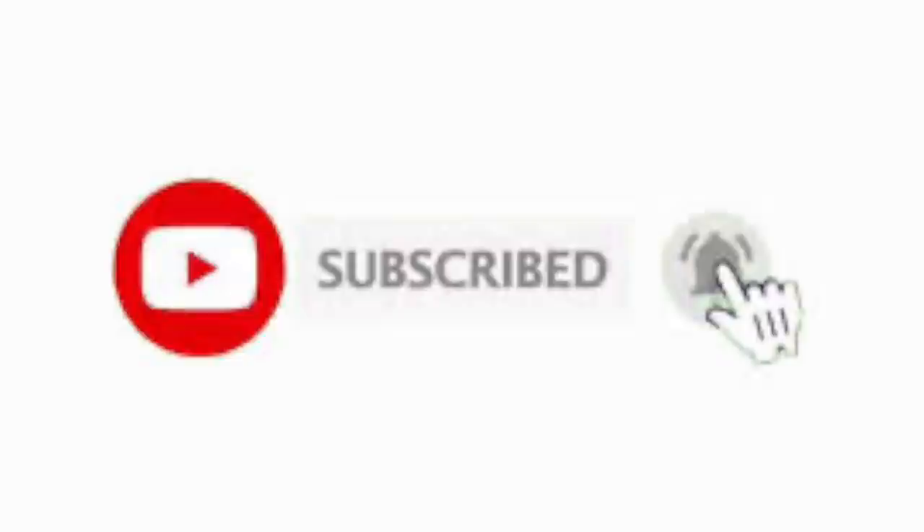Hey guys, welcome back to the next video in the SkyMaster F18 build series. If this is your first time here, you can support the channel by hitting that subscribe button down below. When you do, don't forget to hit the bell so you get notified when I release new videos, and additionally give the video a thumbs up — it helps with the YouTube algorithm.